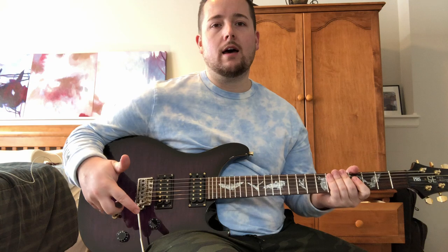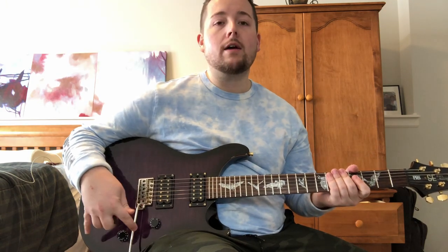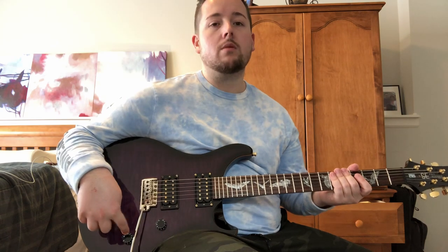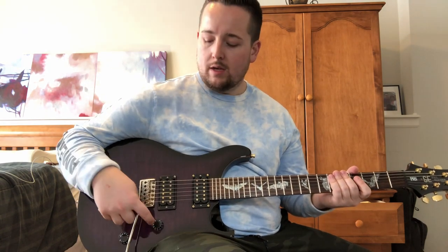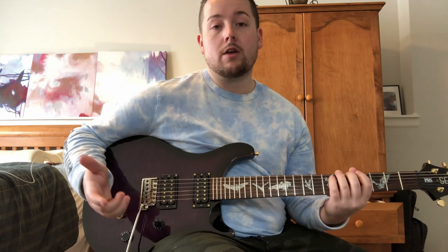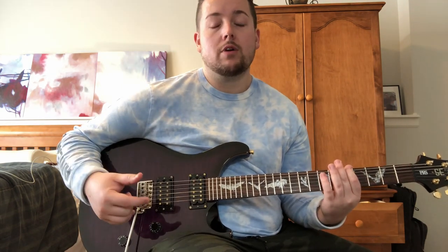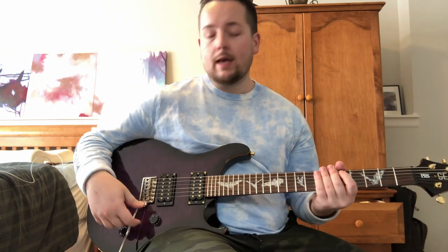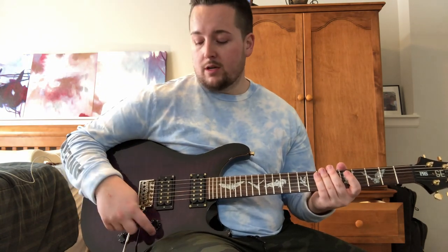The only thing that's not original on it is just that the wiring has been made so this is the neck volume and this is bridge volume. It's not master volume, master tone — it's neck volume and bridge volume. Which I really like. I could solder it back if you'd prefer that, if a potential customer would prefer that.